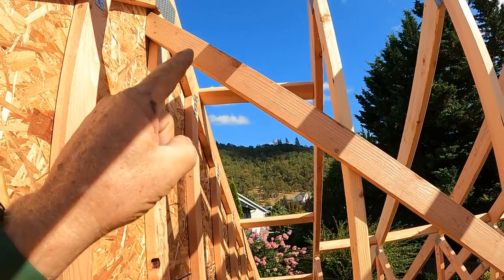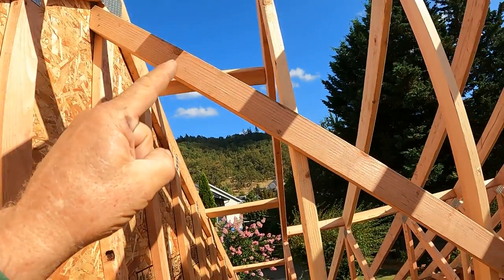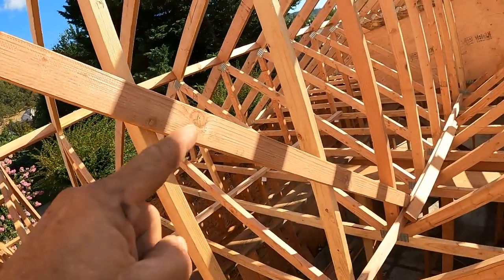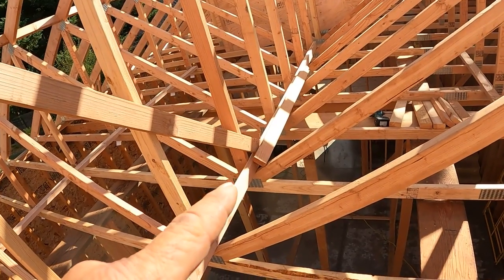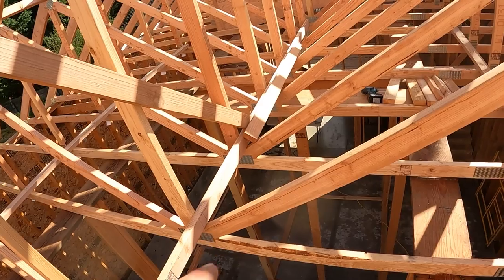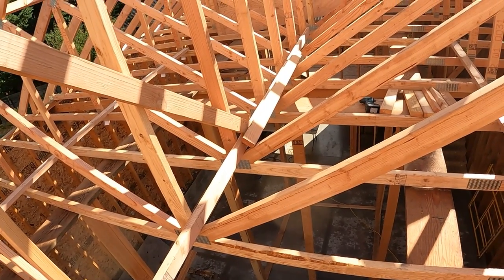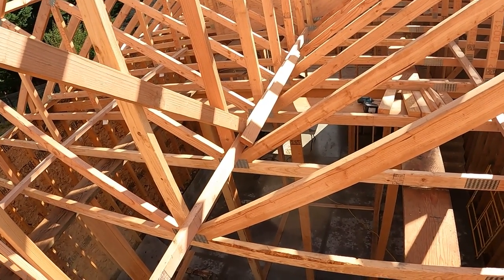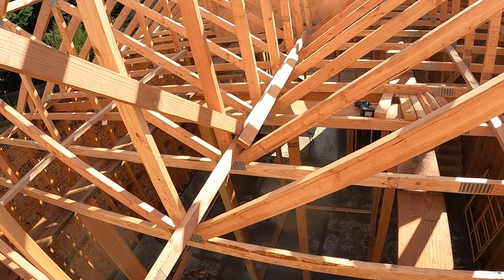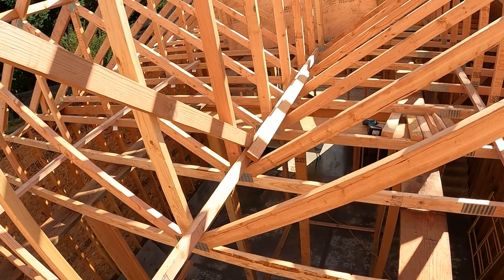This is the diagonal brace that goes from the peak right down alongside the king posts to that stiff back that I've nailed down where the king posts and the webs all come together just above the ceiling joists. That is nailed really hard and is a very sturdy place to anchor a brace.